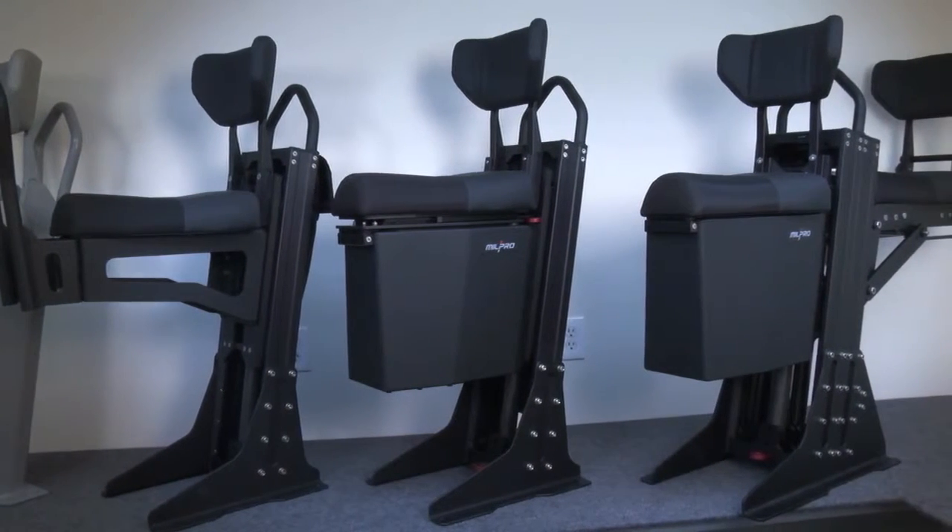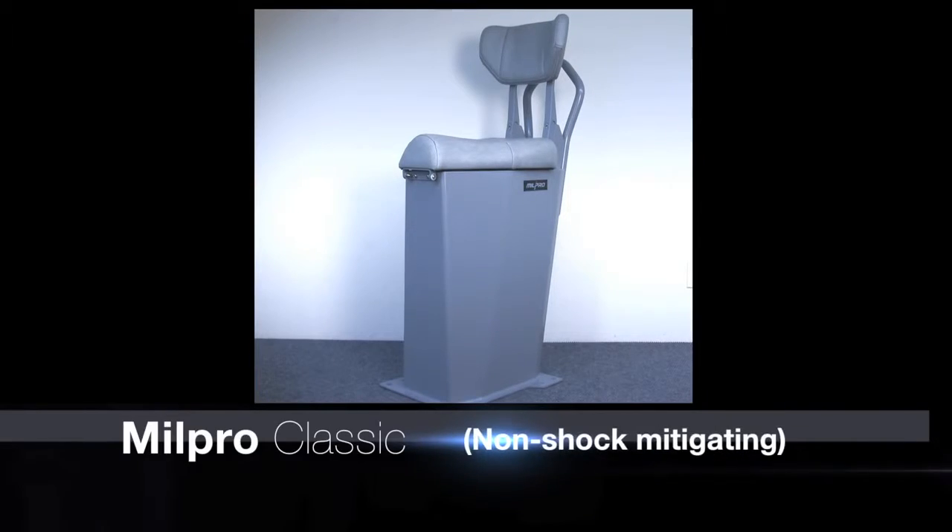The Mill Pro line of seats comes in four different models: the Mill Pro Classic with non-shock mitigating, the Mill Pro Air Lite, the Mill Pro Air, and the Mill Pro Air Duo.